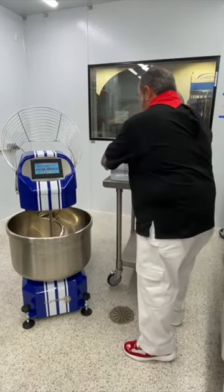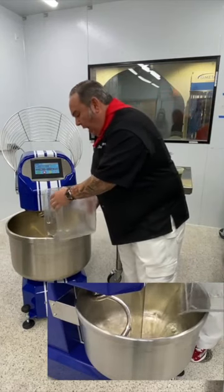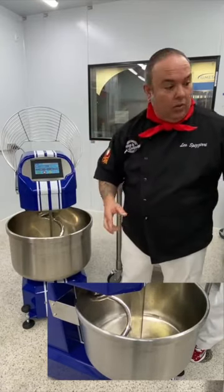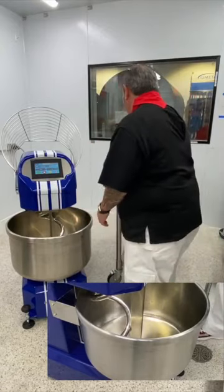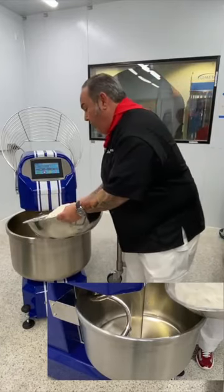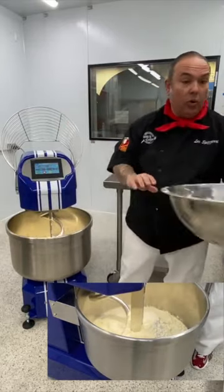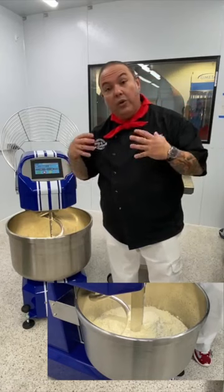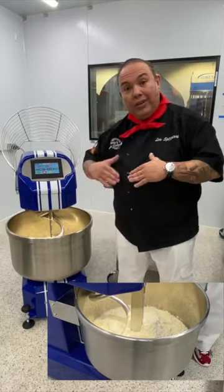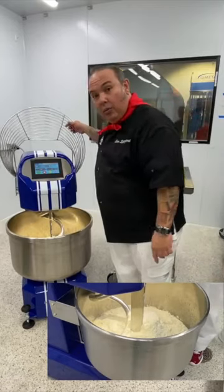I've got my water already portioned. We're going to do the Italian method — a five-liter batch of dough in the pizza classica style. For every liter of water I'm putting in 1,700 grams of flour, so this is eight and a half kilos of flour. For this demonstration of a streamlined pizzeria startup operation, we're doing this as simplified as possible — flour and water are inside and all I have to do is press start.